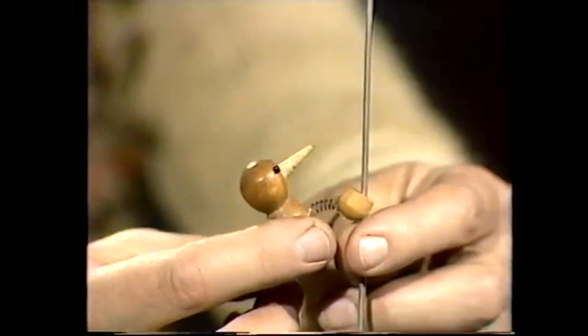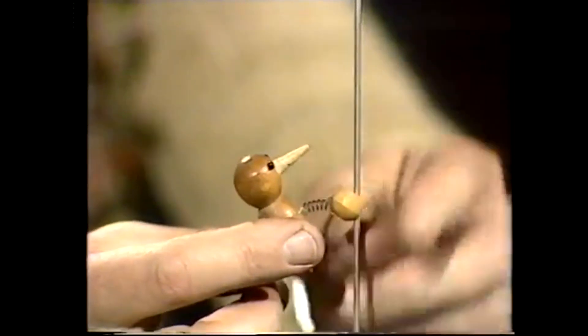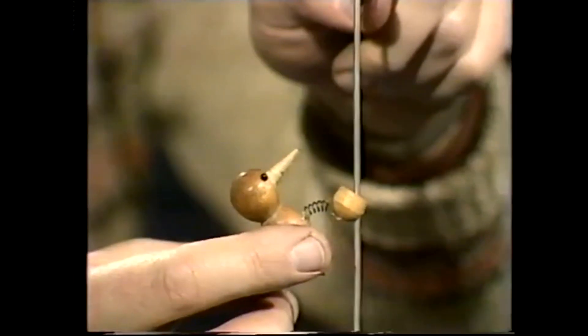It drops a little bit until the weight of the bird comes down and jams it. So it goes slide jam, slide jam, slide jam and it proceeds down the shank like that, pecking as it goes.